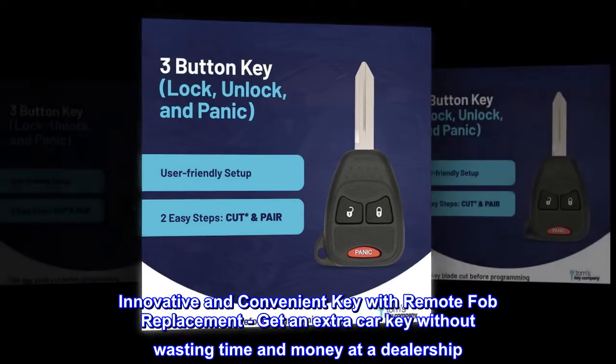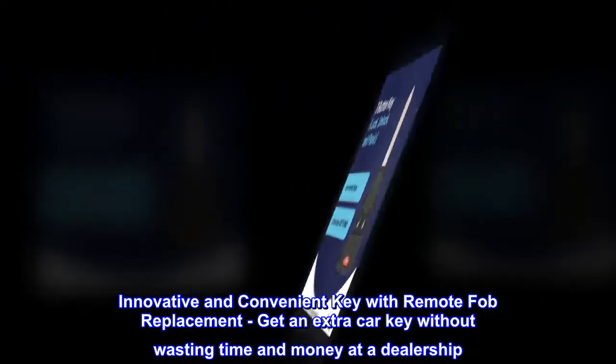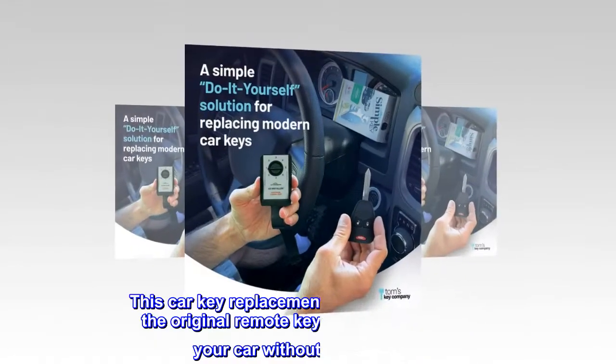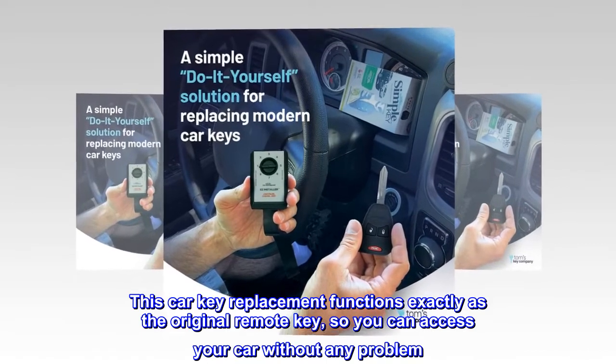Innovative and convenient key with remote fob replacement — get an extra car key without wasting time and money at a dealership. This car key replacement functions exactly as the original remote key, so you can access your car without any problem.